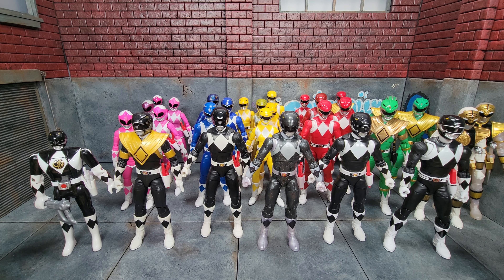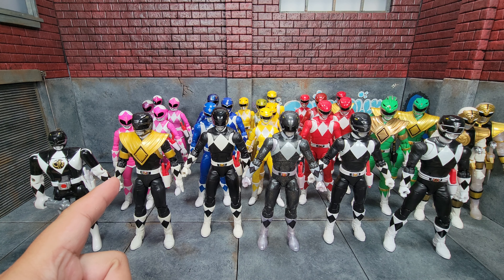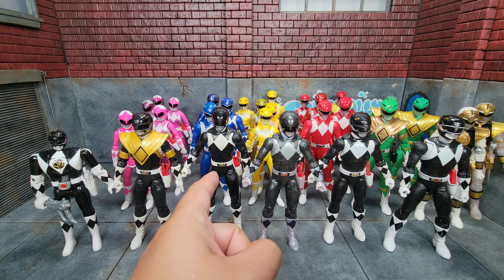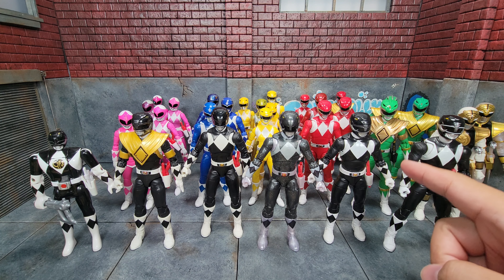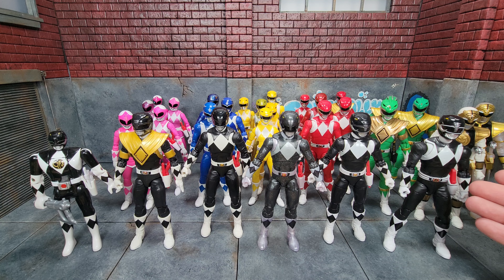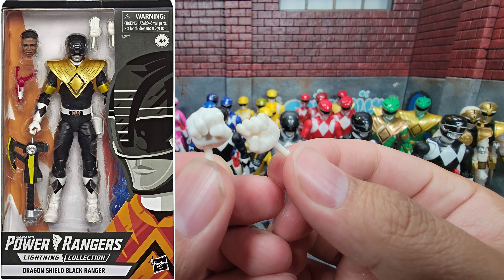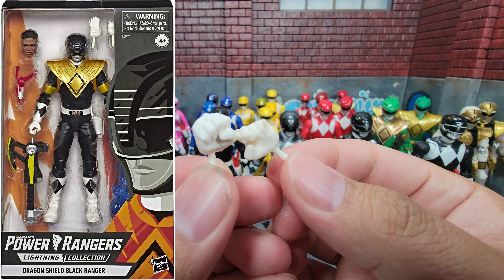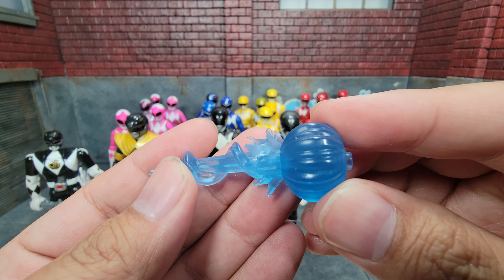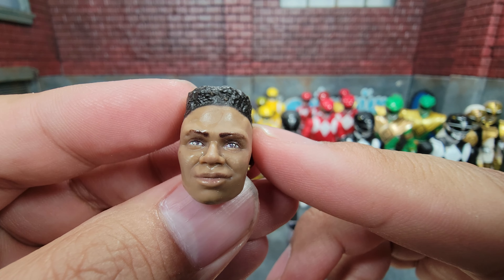Here is the Mighty Morphin Black Ranger in release order. We actually got the shielded version first — that was a Walgreens exclusive — then we got the standard version, then metallic, and then a solo release of Adam, and finally the remastered version. On the shielded one, his hands are a gripping hand and a flat hand; he also comes with a fist and another gripping hand. He has the Power Axe, which can move down, and a blast effect for the Power Axe in cannon mode, plus his civilian head.